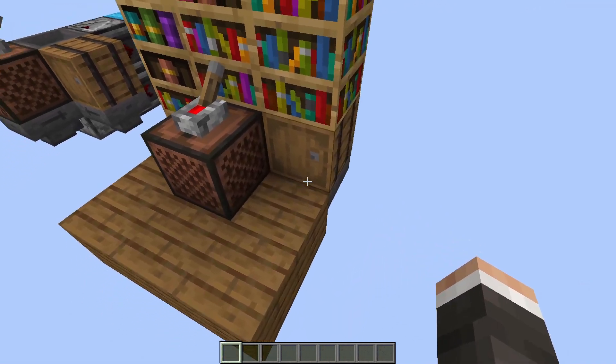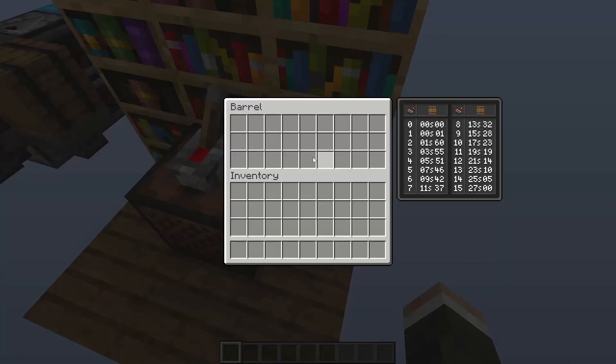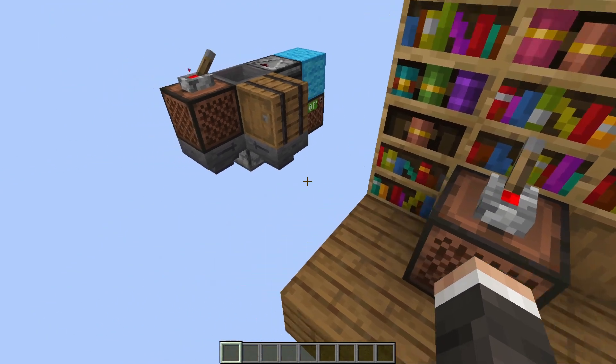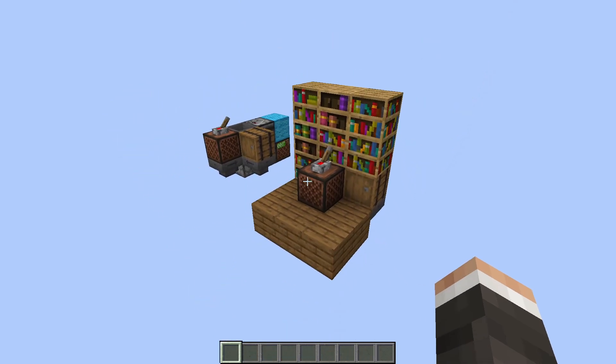So if you want to add any additional music discs, you can throw them in this barrel. Or even if you want to skip a song, just put it back into this barrel. And this is the on and off switch. But for now, let's get into the tutorial.